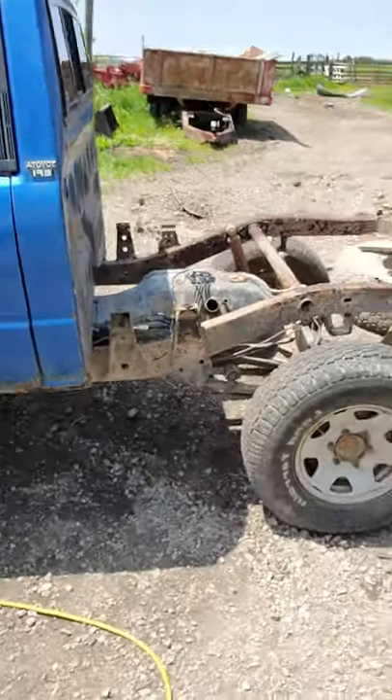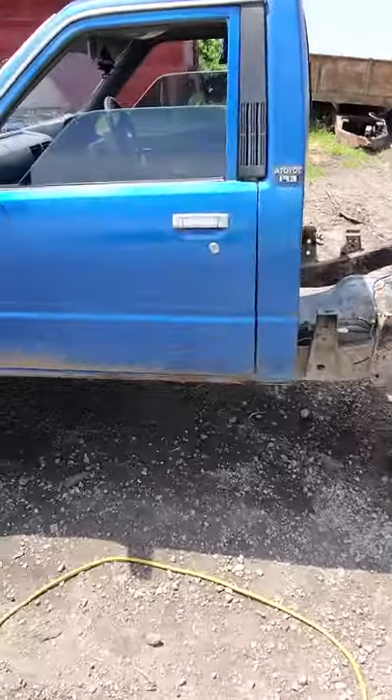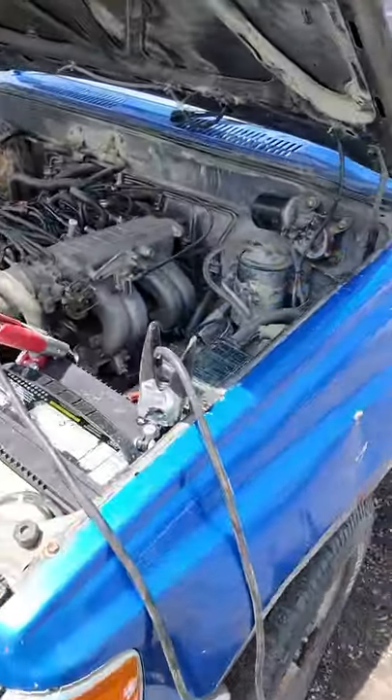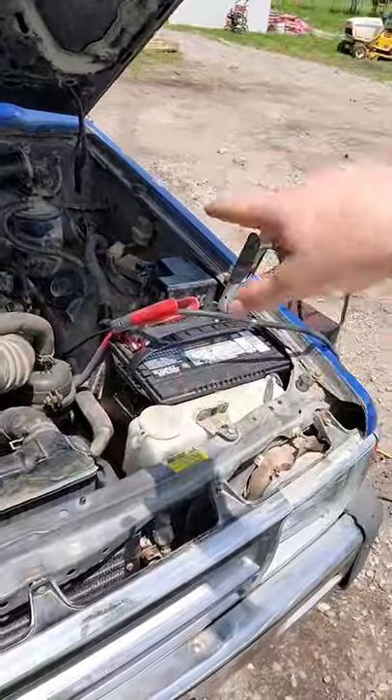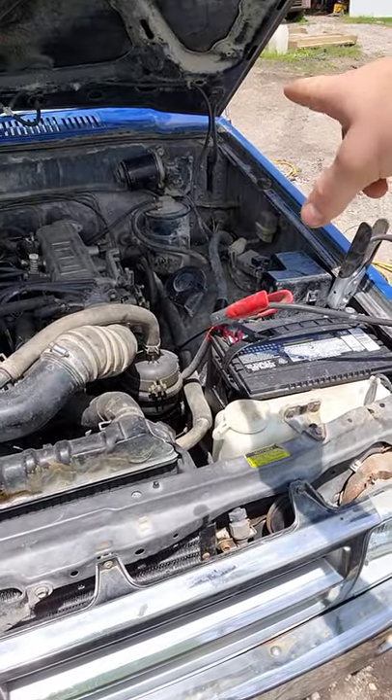Here's my other Toyota — this is an '88. I actually took quite a bit of parts off of this one, and right now I've got the charger on it because I actually stole the wiring harness out of this one and put it on the '85, because my wiring harness on the '85 was broken.